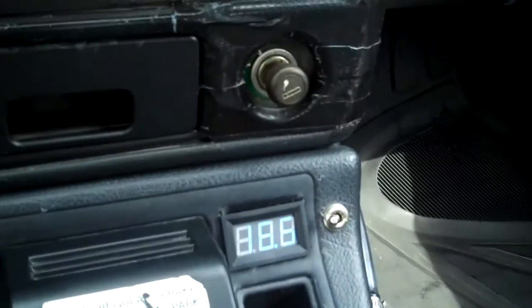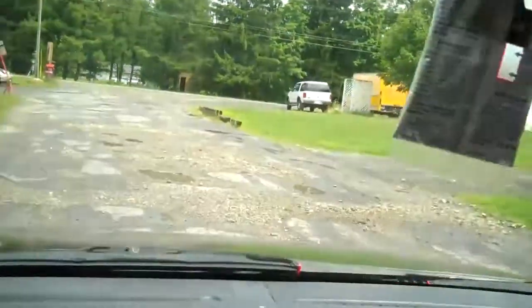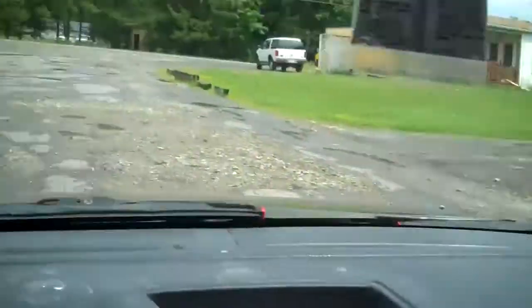That speedometer's not right. I've got tires in the back that are too small for this ride here, so that's about 5 to 10 miles an hour off. About 16 to 17 amps up the driveway — it moves us along pretty good.